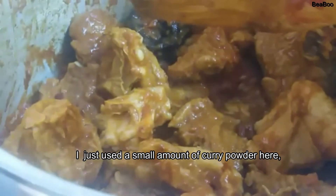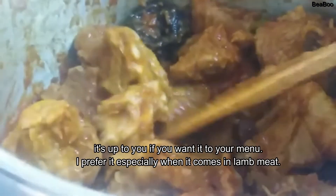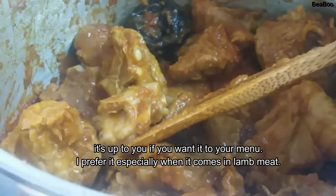Ito po ang aming okra. Ganon po talaga ang kulay nya kasi prozen yan — frozen. Pwede na kayo magluto ng ganito — yung tanim na okra nung kapitbahay nyo, kahit buko pa lang, kunin nyo na. Guys, naglagay ako ng konting curry powder dito ha — kunti lang. Ok lang naman yun, depende yun sa'yo kung gusto mong lagyan. Sa akin kasi, kapag laham yung niluluto ko, masarap kapag may curry powder — hindi lang sya pang curry, pwede mo rin syang ilalagay kahit saan, basta karne. Para masarap yung lasa. Ang bango nya ha, grabe.